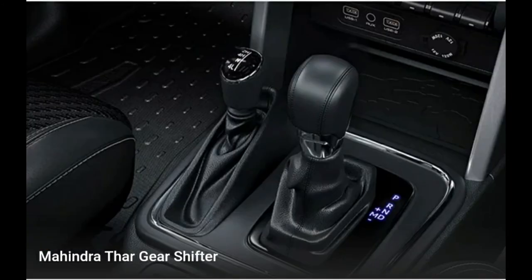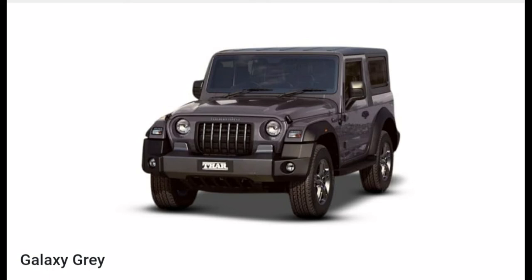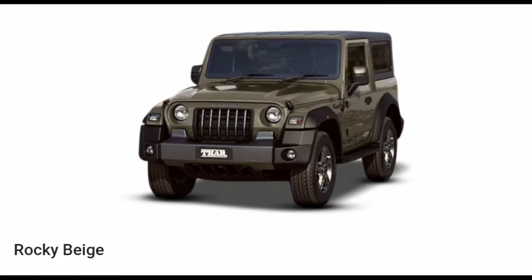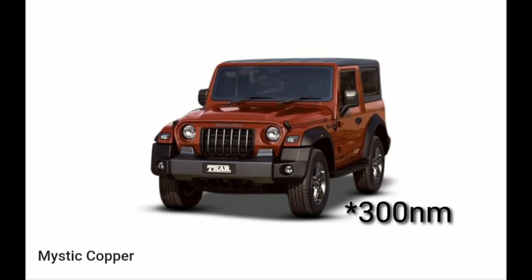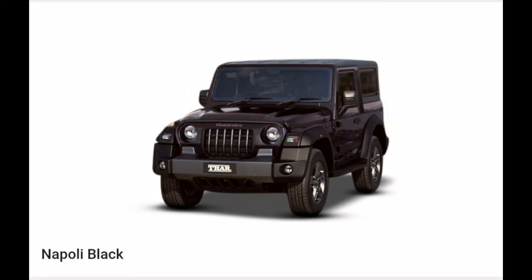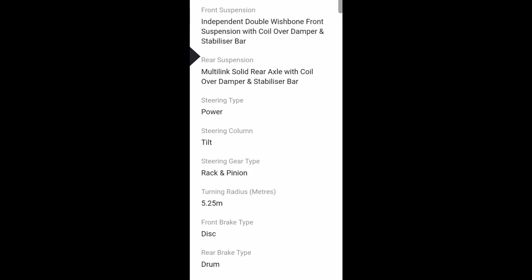You even get hard top and soft top variants. It has two engines — the petrol engine is the M Stallion 150 TGDI, a 1999 cc unit. It produces 150 horsepower at 5000 rpm and 300 Nm of torque between 1250 and 3000 rpm. It's a four-cylinder engine with four valves per cylinder and DOHC valve configuration. It gets a six-speed gearbox, both automatic and manual, and of course 4x4.